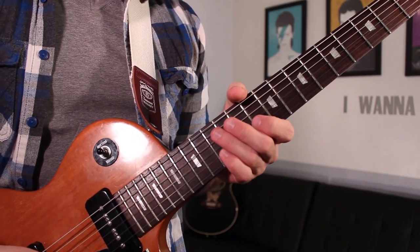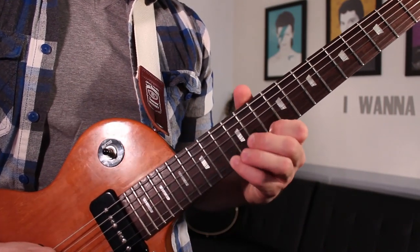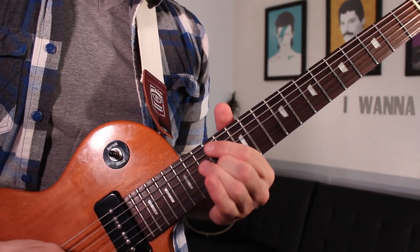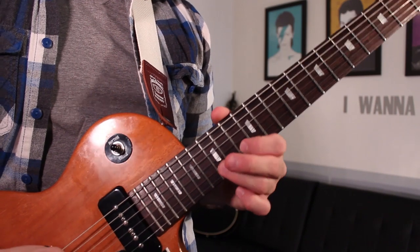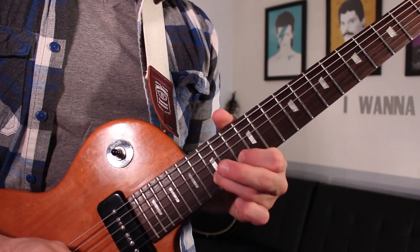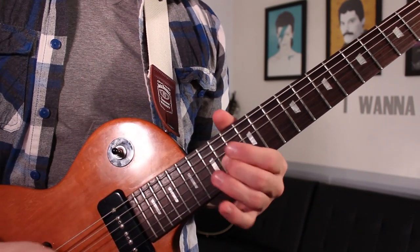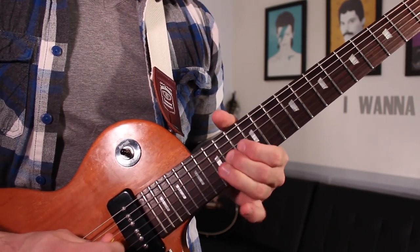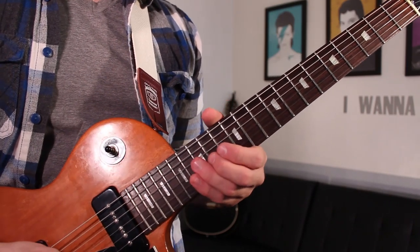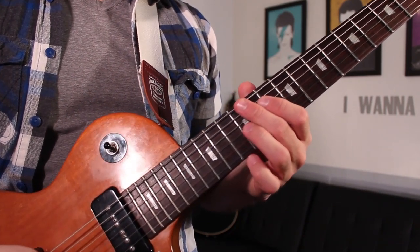After that we're going to go 10 and 13 on the B string, followed by 15 on the B string, bending up a whole step. And then 15 normal, down to 14 on the G string, twice. Let's stop there for a second and play the second phrase.